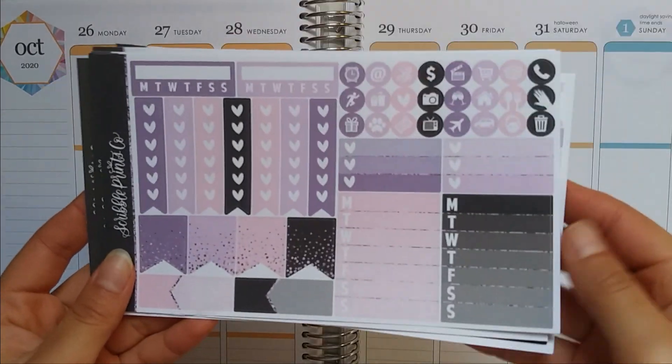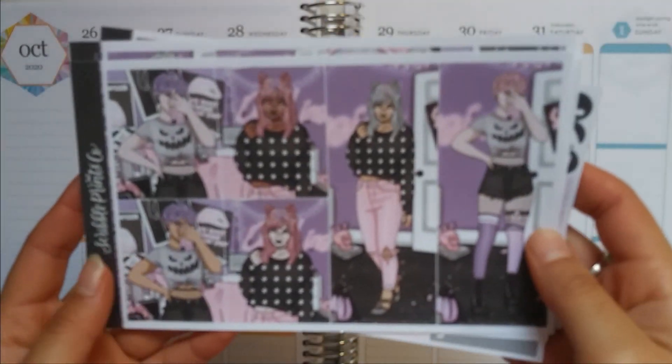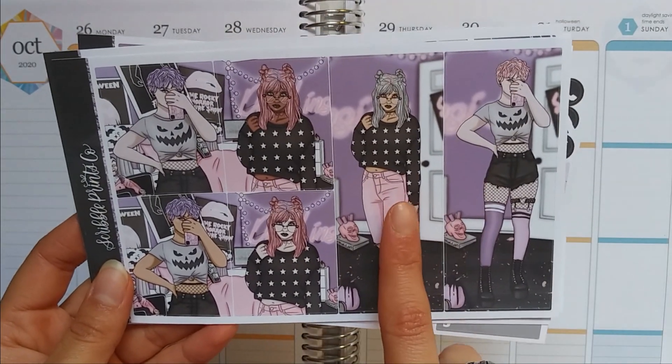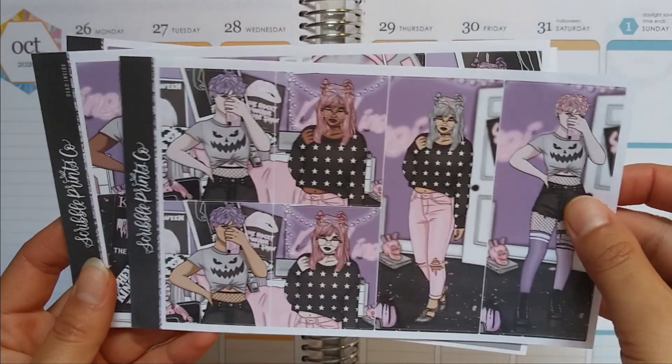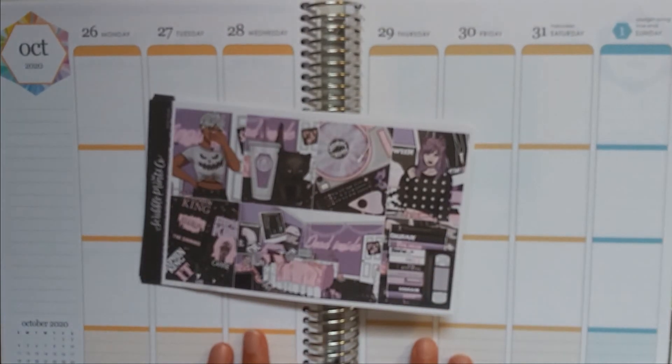I'm going to go ahead and do a flip through of these pages and these are the fashion girls I'm going to be using. I think I'm going to be using her or one of these other fashion girls in my spread, so I'm super excited about this. I'm going to go ahead and set down the base and I'll be right back.